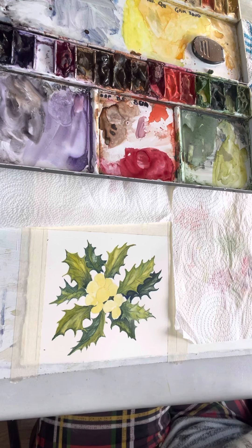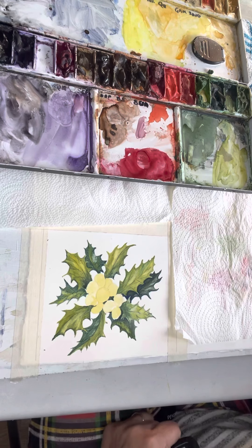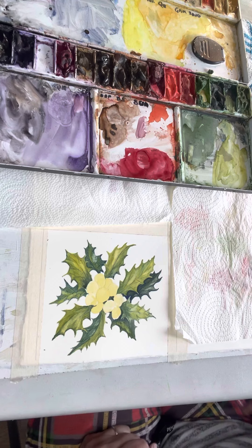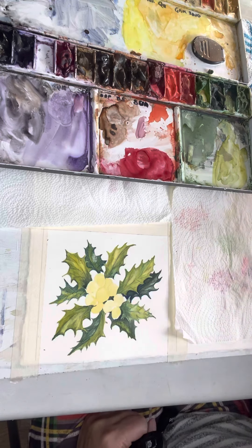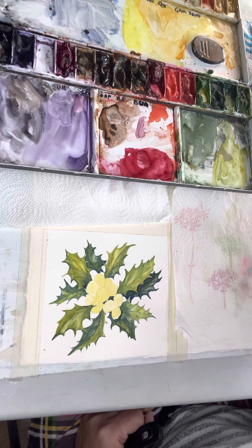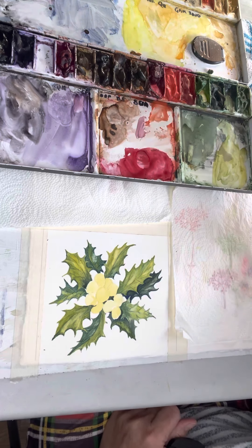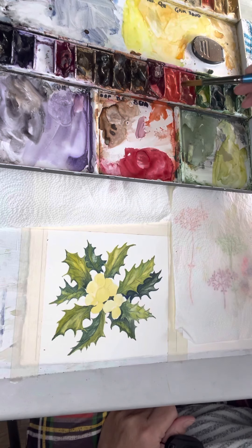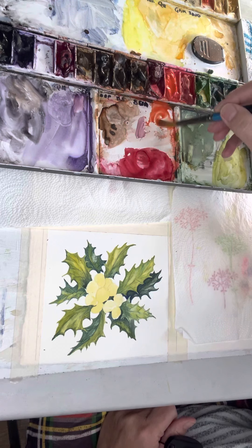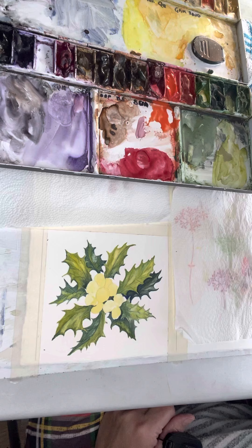Hello and we're back. We're going to have another look at holly leaves, and since the last little video I've pretty much finished off the leaves — I'm fairly happy with where we are. Really I've got the holly berries left to do. I've got a mix of cadmium red and I've also got some alizarin crimson already mixed up.